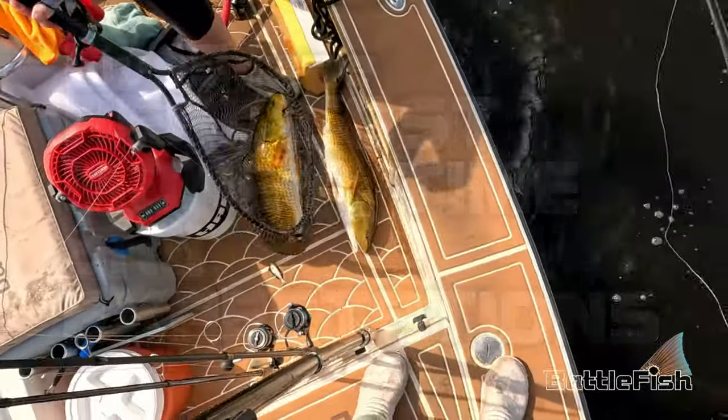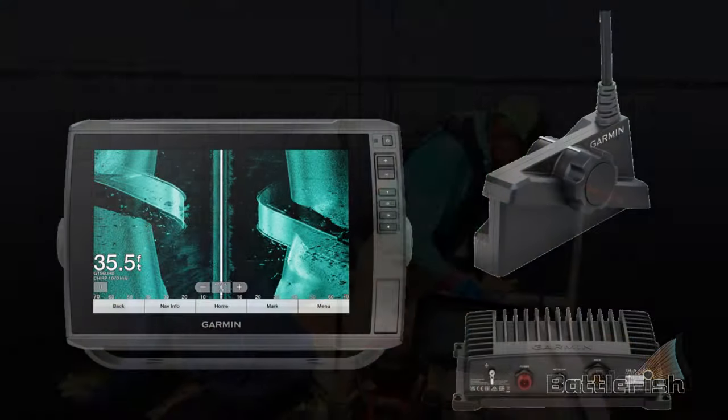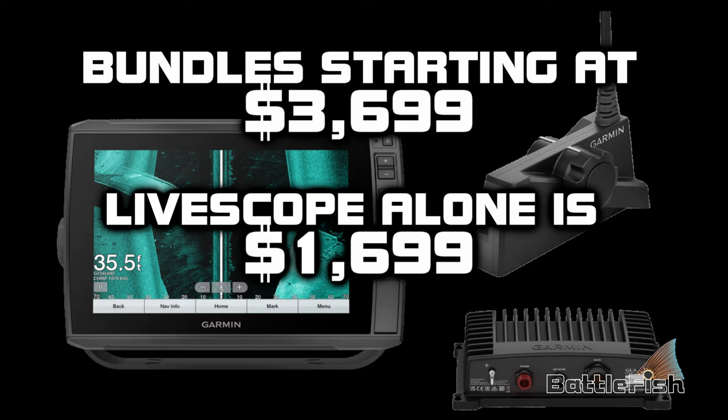Thing one: it's expensive. Chart plotter and live scope bundles start at three thousand seven hundred dollars. Live scope alone is one thousand seven hundred dollars for the black box and the transducer.